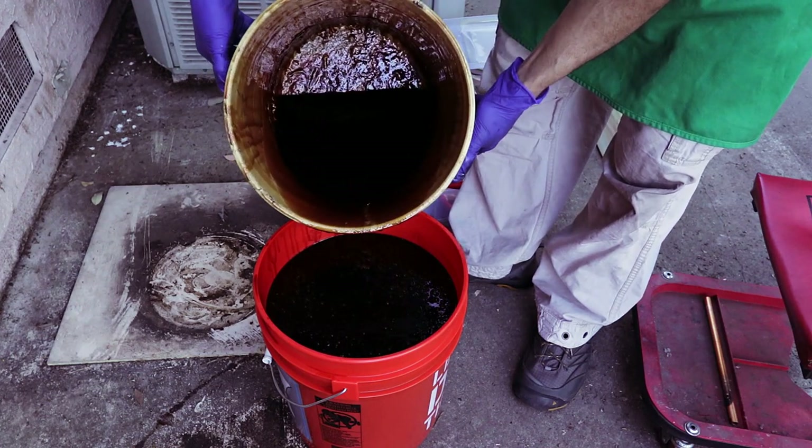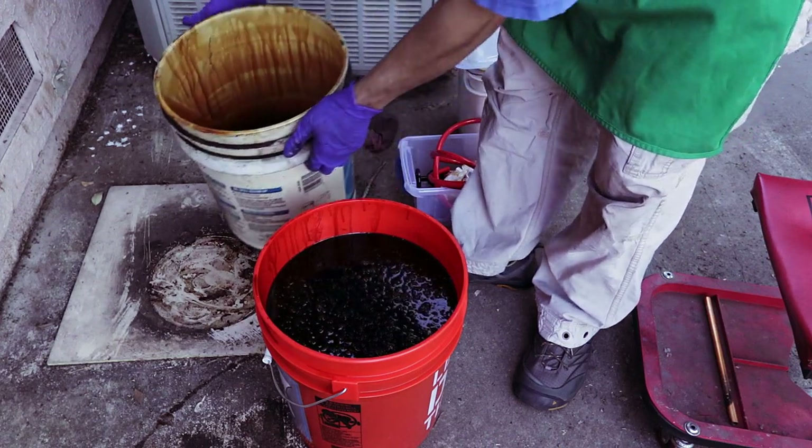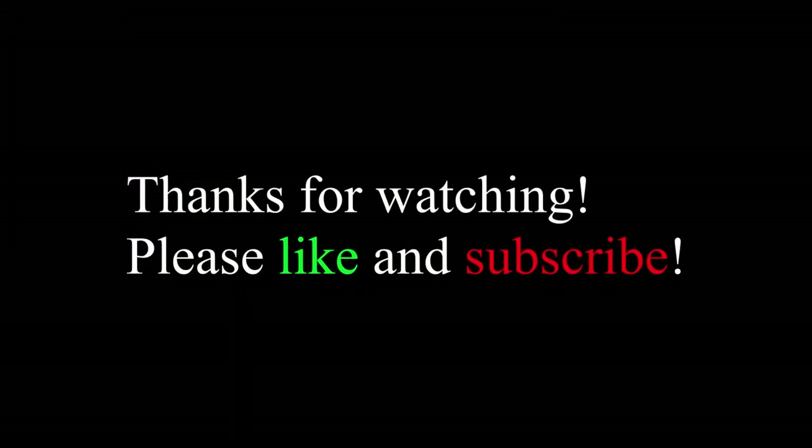So yeah, my final thoughts — go get it, it's great, buy like four of them. Thanks for watching, I hope you enjoyed this video. Please like and subscribe and I'll see you guys in the next video, bye.